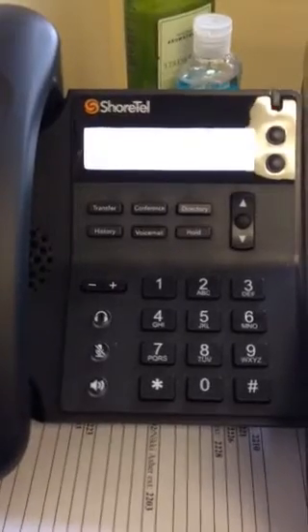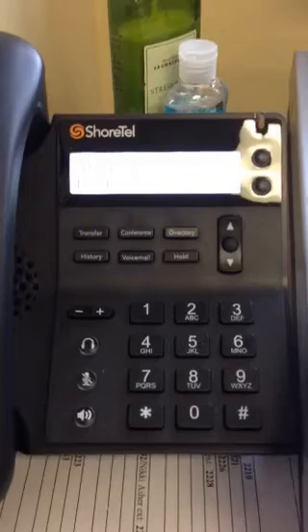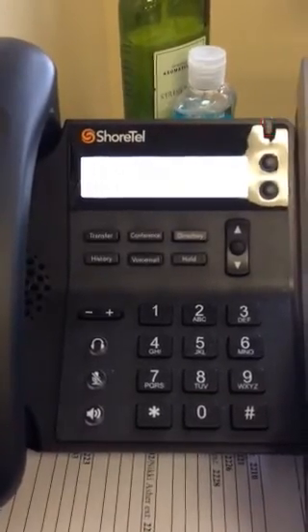That is how you set up your voicemail. By the way, my voicemail will not be four three two one — I'll be changing my password, not that anybody really cares what my messages are anyway. Everybody have a great day. I'm going to send out another video on some basic features of the phone that might help some of you out.